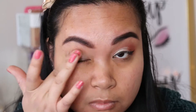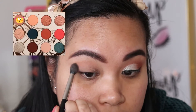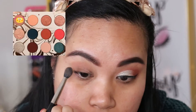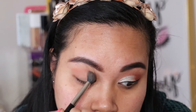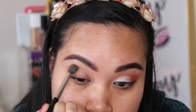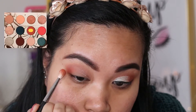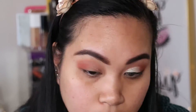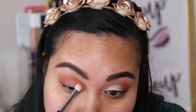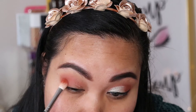So I'm priming my eyelid. For the first shade, I'm using the shade Shooting Star all over my crease. And then I'm going to use Potion, putting it on my outer crease corner, and I'm going to blend these two shades together. I'm doing this really carefully because I want this eye look to be flawless in my opinion.